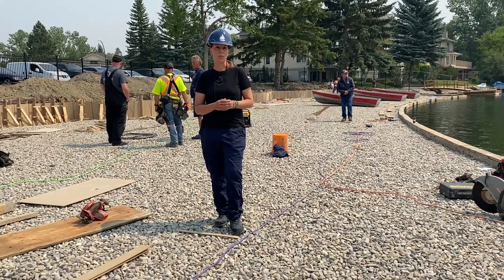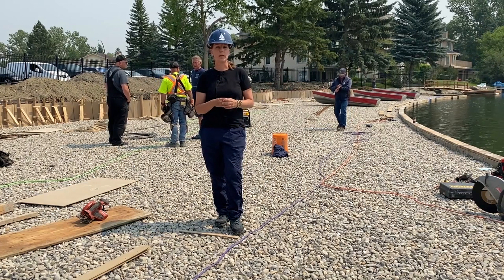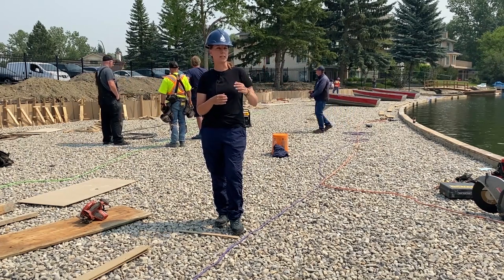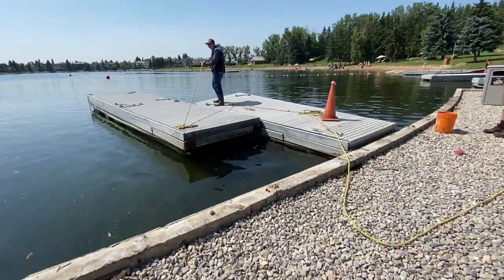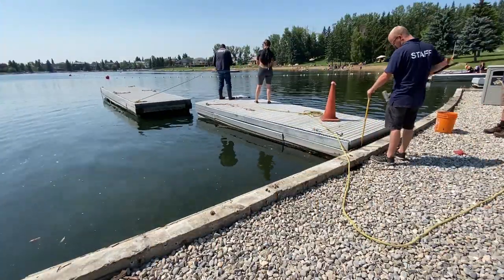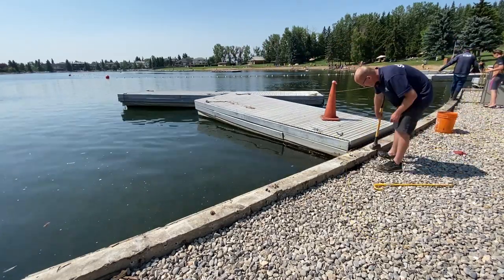At this phase in the project, the old docks have been removed from the seawall and will be repurposed as a secondary swimming dock for our swimming area. With this, we have to remove the hardware from the seawall and then we need to drag the dock around and over to the beach here.